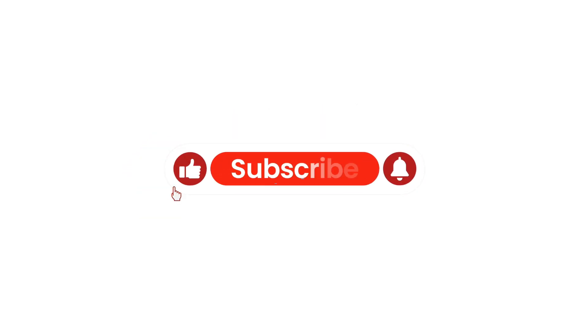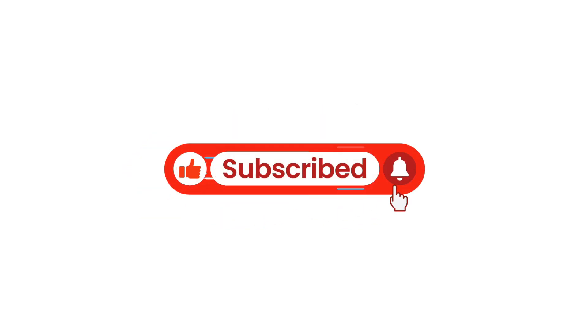If you are not already subscribed to this channel, consider subscribing now and turning the video notification bell on to see more videos like this one.